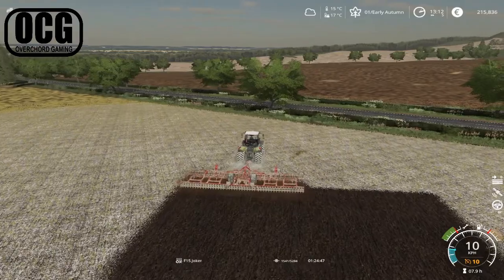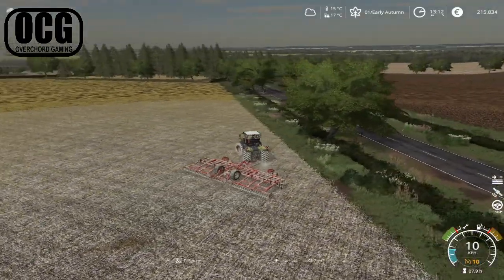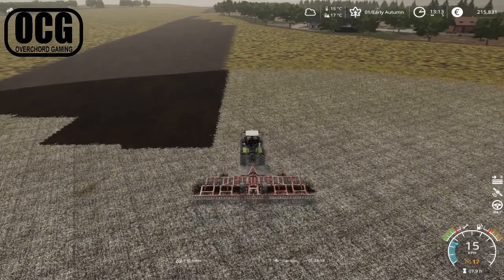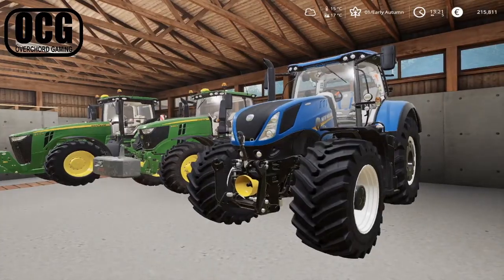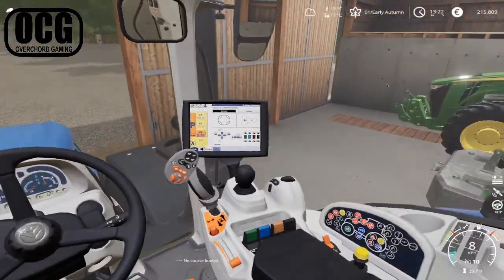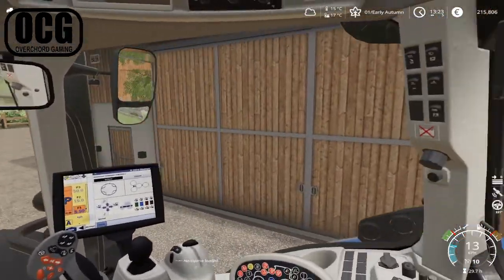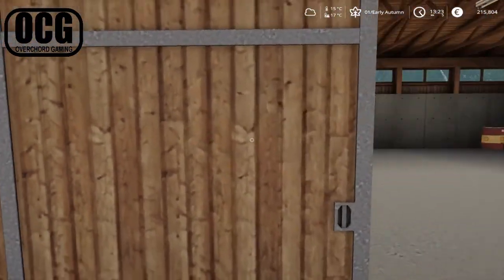Speaking of which, we have two 5-metre cultivators still sitting in the shed. With this new Joker on the farm, I don't think we need both of them. So the last thing we're going to do today is grab a tractor, take one of those cultivators, give it a quick service, and take it down to the dealership to see how much we get for it. There's no point holding on to two of them. We'll use the other T7 — it's just a transport job today. We're half on fuel, plenty to make it down there.